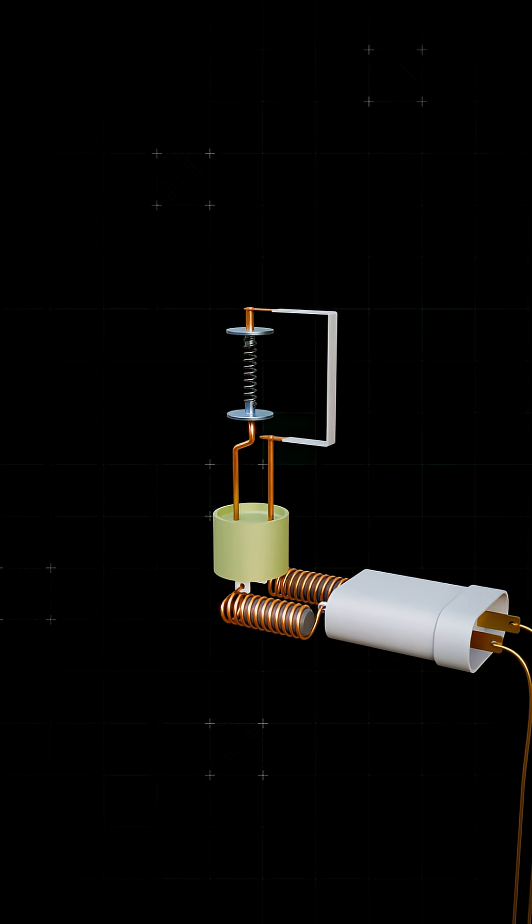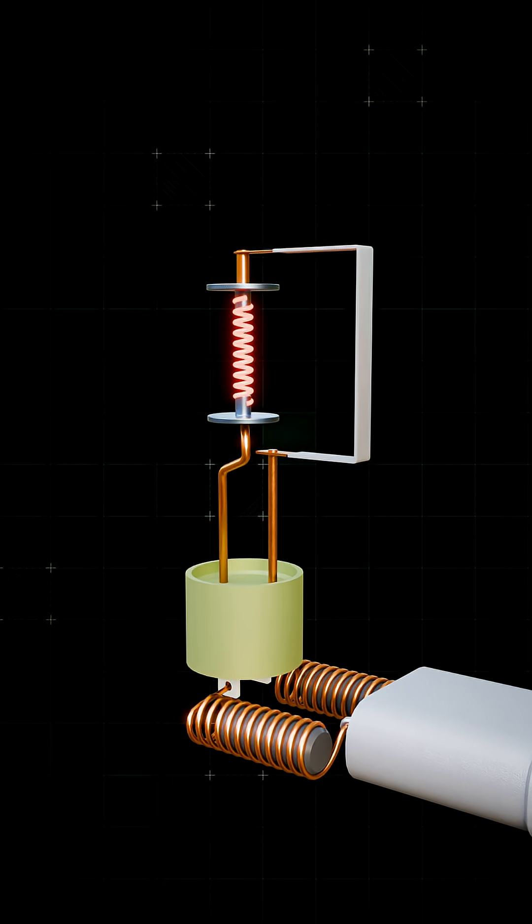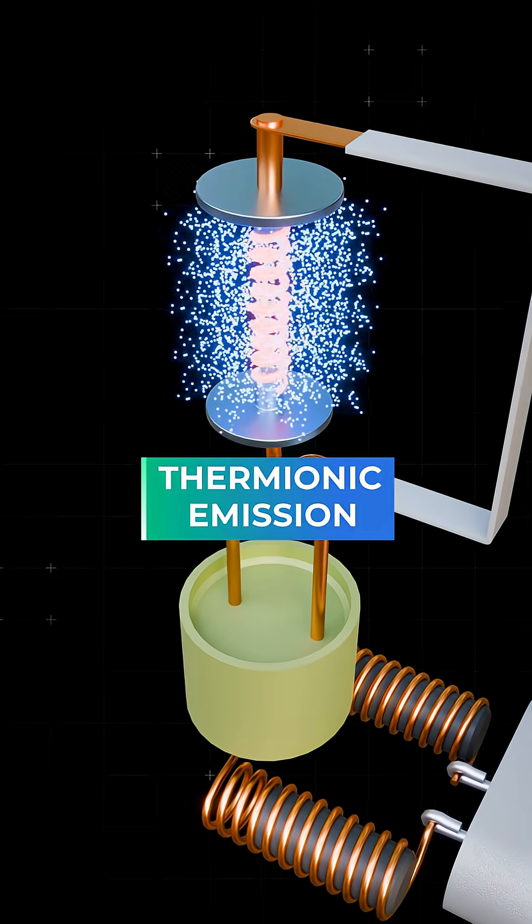A high current heats up a tungsten filament, acting as the negative electrode, and this heat releases electrons. We call this thermionic emission.